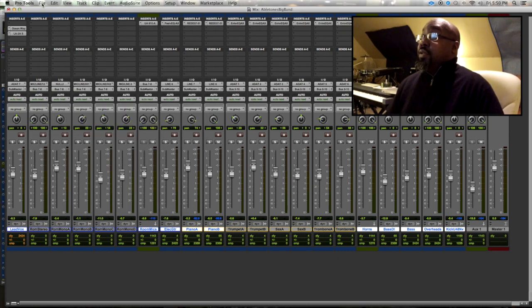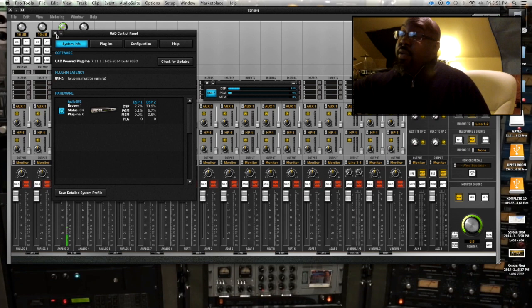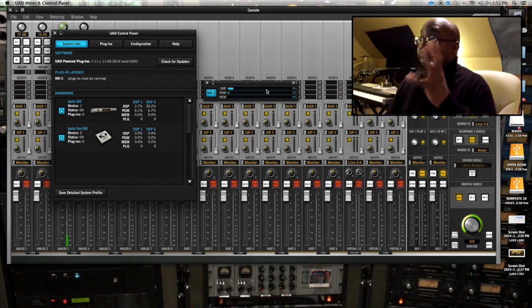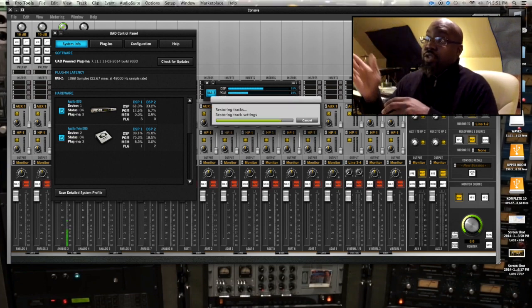So what is a guy to do? I'm going to close out that session without saving — absolutely nothing saved. Watch the screen, wait for it. As you can see, the DSP on your Apollo will run anyway because it's running DSP for console control. Now let's pull up that same session and see what we get.